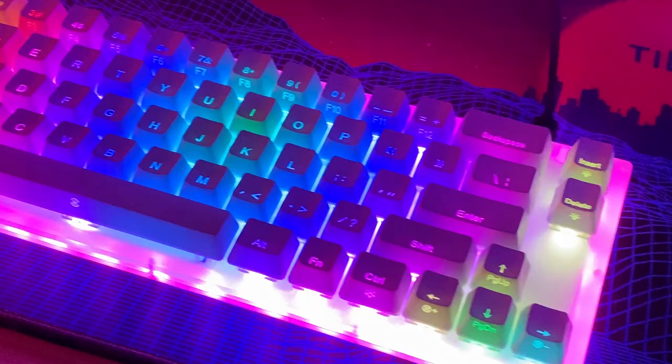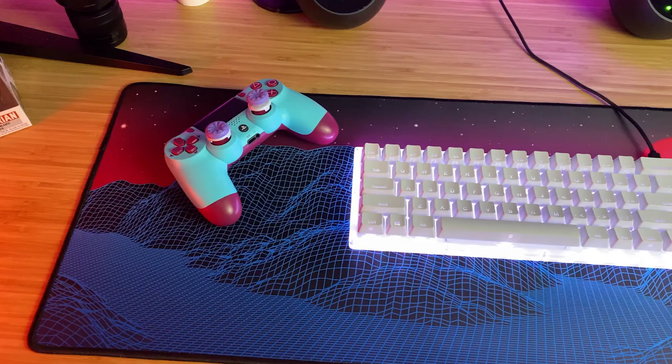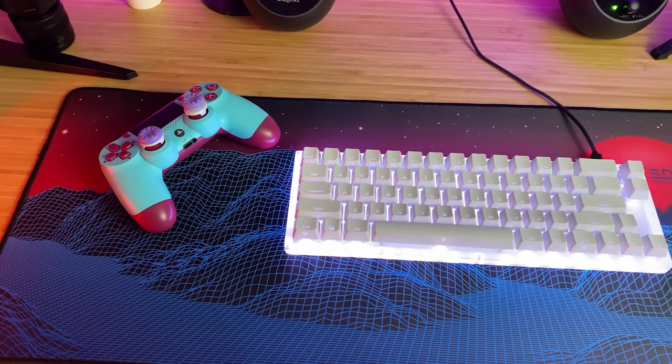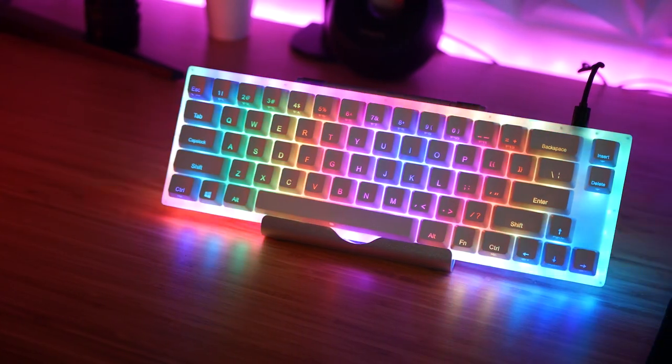A few months back, I reviewed the Womir K66, which is a 65-66% keyboard that is basically all just one big RGB light with some keys on it. That's sort of underselling it — it was a pretty decent keyboard, and it is apparently pretty popular nowadays in the months since it came out.